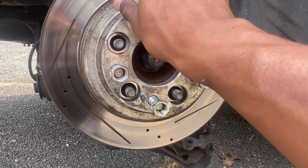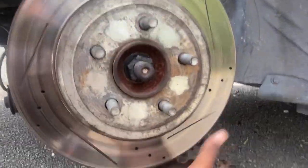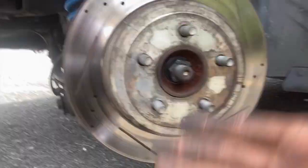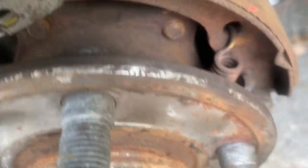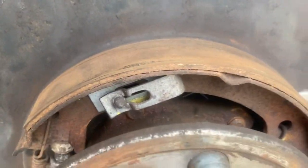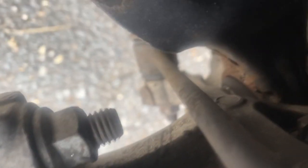As y'all see, we got the E-brake up and out the way. It's hot, so let me use both hands to get this out. As y'all see, I got the rotor off and the wheel spacer. Now all I gotta do to get closer to the inside of this axle is take the axle nut off. And as y'all see, there go one of the bolts right there, and there's another bolt right there. I'll put an arrow on it — you're looking for those bolts right there. It's four bolts.